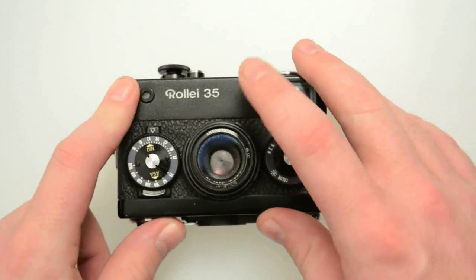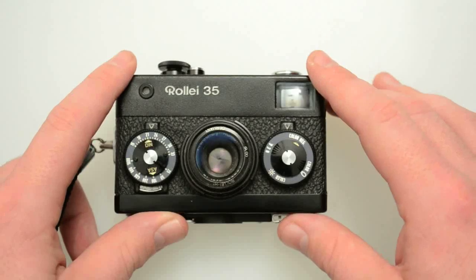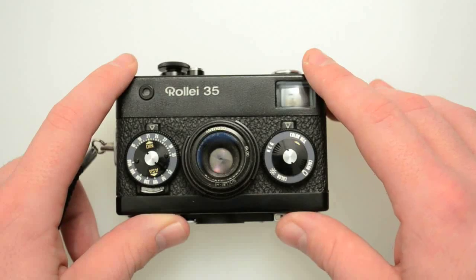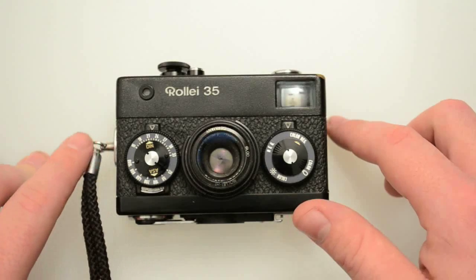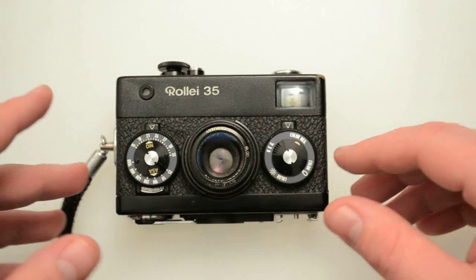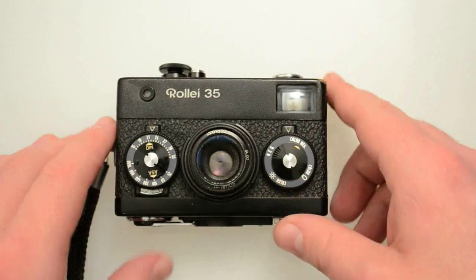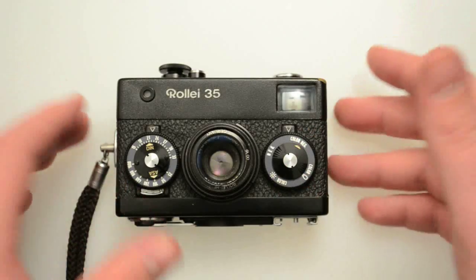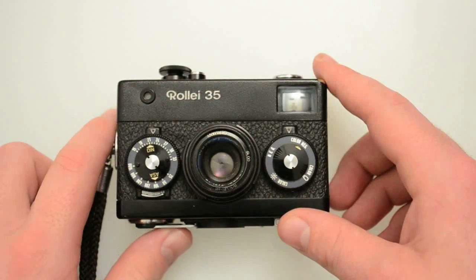From what I've heard from other people who are really passionate users of these, the quality is negligibly different. Most people would never be able to tell unless you're doing hardcore camera testing — running 50,000 frames through a camera a year or whatever. Most of the Singapore ones will hold up just as well, but as with anything not produced in the origin country, there are always a few quality control issues. I have not really ever heard anything bad about the Singapore Raleigh 35s.